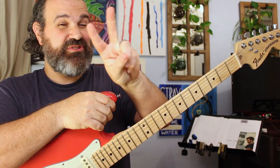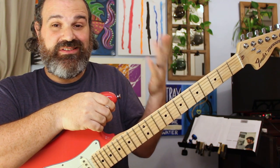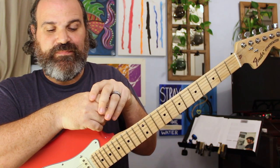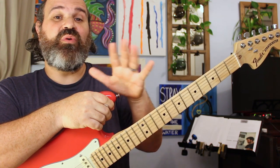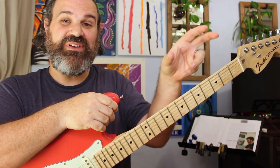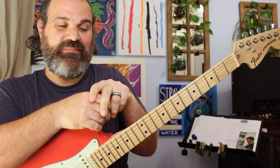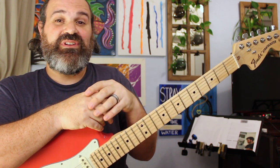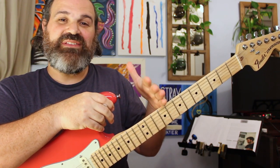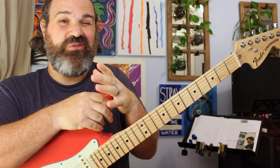Scale number one: pentatonic. Scale number two: the blues scale. If you're jamming over a Mixolydian backing track, it's going to sound great. The next scale — let's go to the Dorian first. We're working backwards: we have the Mixo-Dorian Blues. I showed you where the blues comes from; let me show you where the Dorian comes from. A Dorian scale is a minor type of scale, and that minor pentatonic makes up five of the seven notes in it — so you kind of already know it.